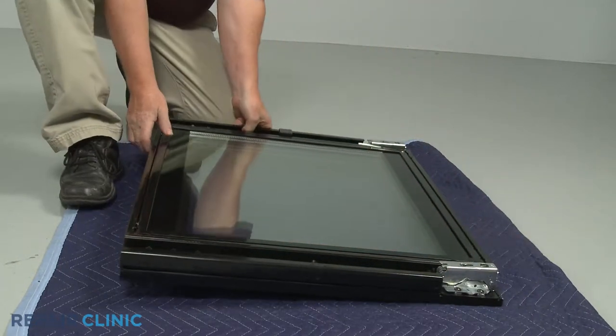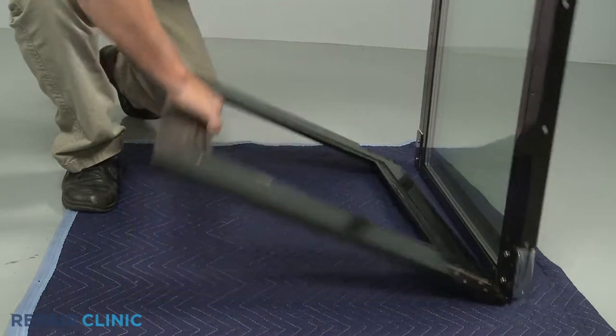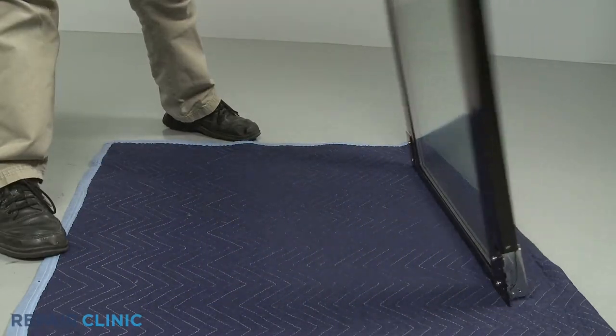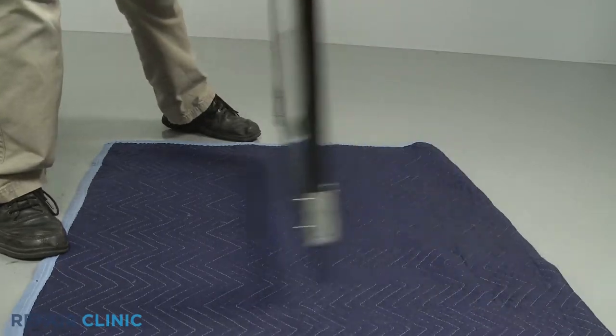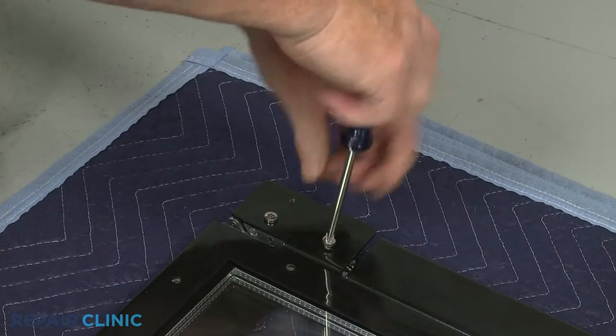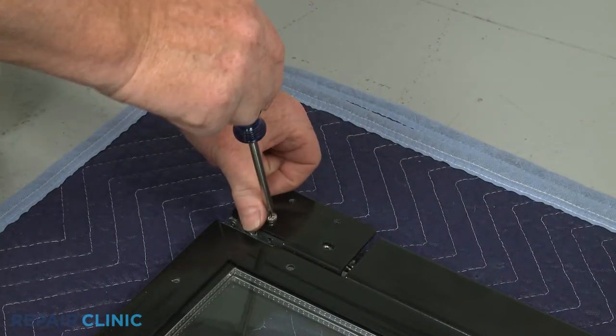With the custom panel removed, you can now access the outside hinge mounting screws. Unthread the two screws and remove the old hinge.